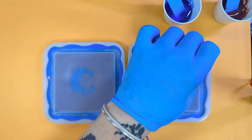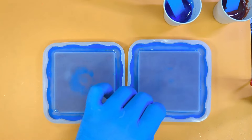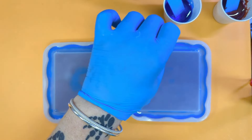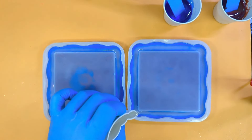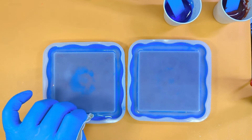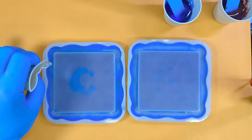And then again as normal I'll go on top of the clear. So we're building the two layers, and then again we're going to go on top of the clear.